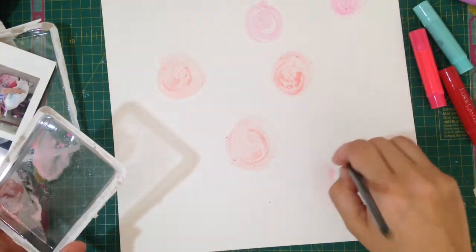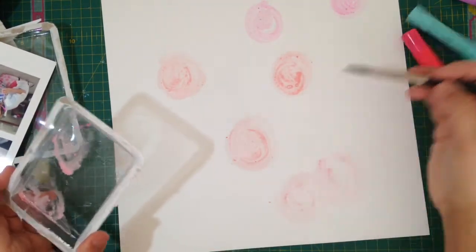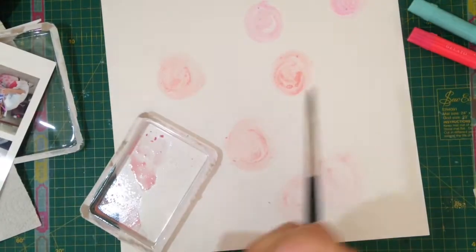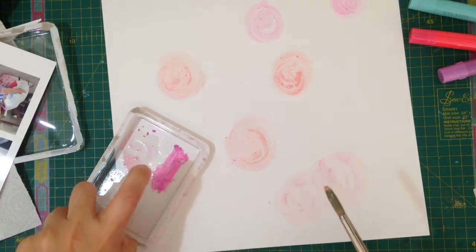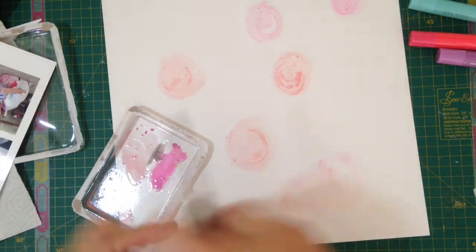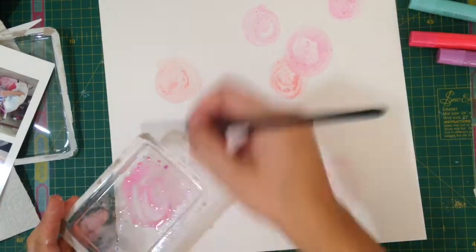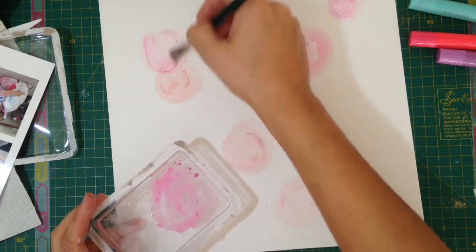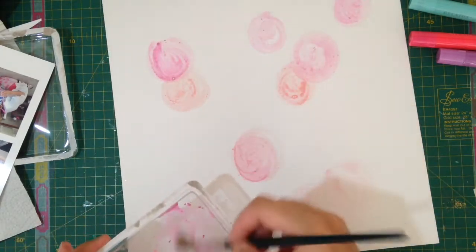What I'm doing here is painting some circles. I've put some gelatos on a plastic cover that I had from one of the packages, and I'm just adding a load of water, adding a few different kinds of pinks. I put a little grey there to make it darker, and I'm just doing some circles — not trying to be very perfect at all, just playing with it.